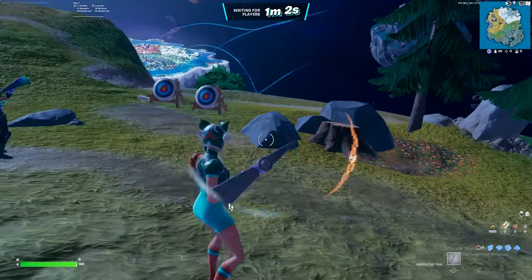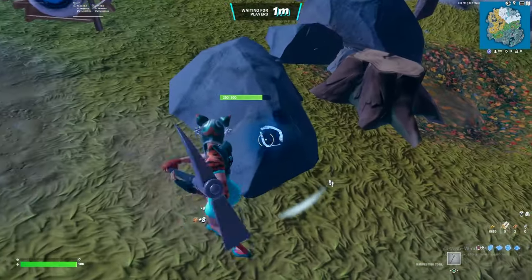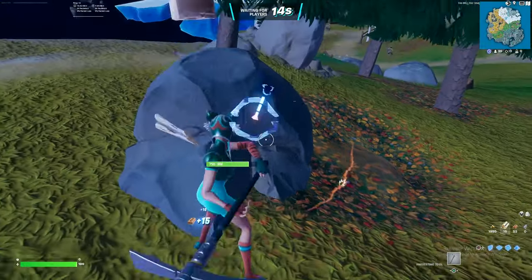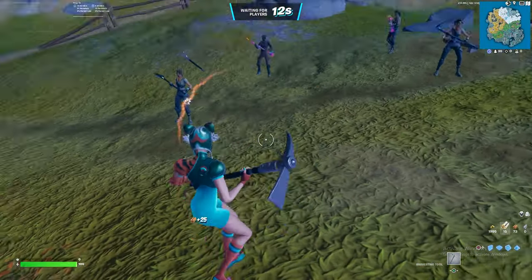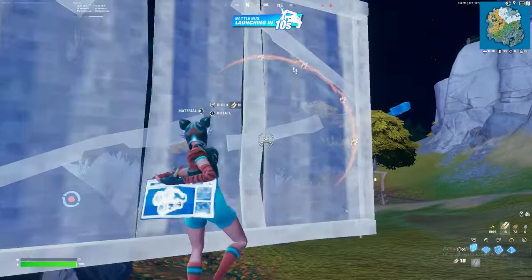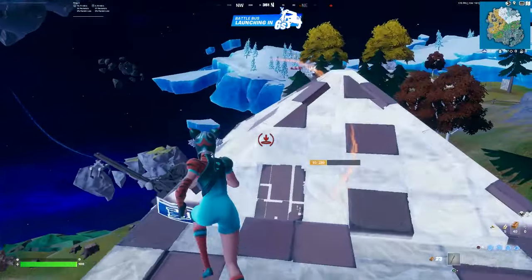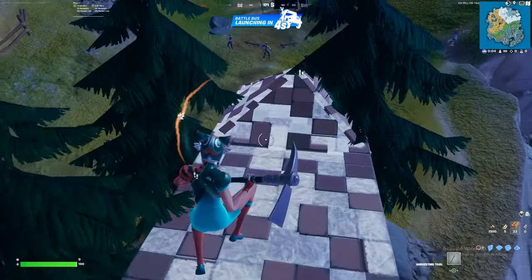Now you can see we are fully in our game, we can do whatever we want, our game is fully working. As you can see our Zen is also working — you can see with the feed jiggle, the little anti-recoil — everything is working fine. And you can see now when we're in the battle bus we will not get kicked for using a Cronus Zen.